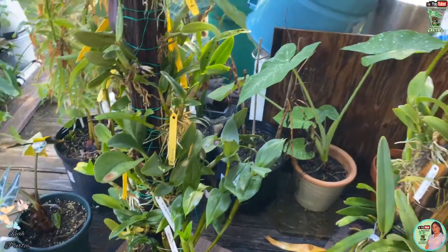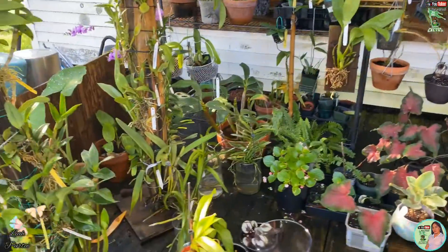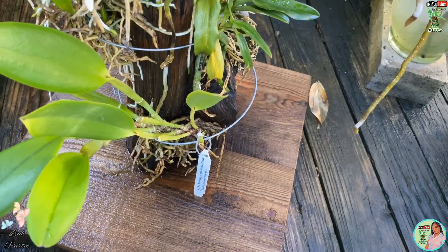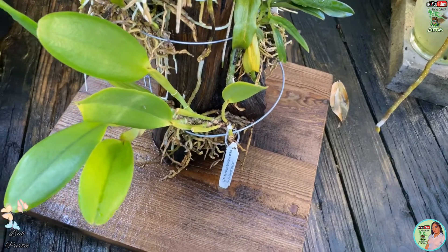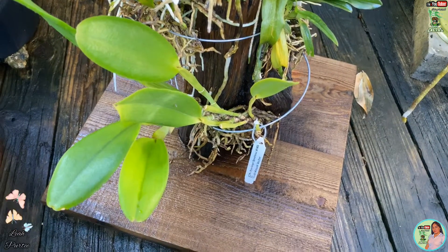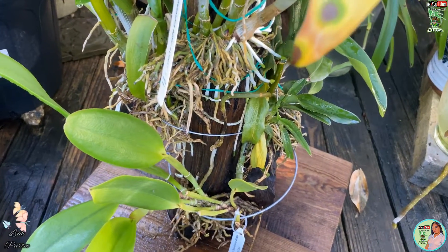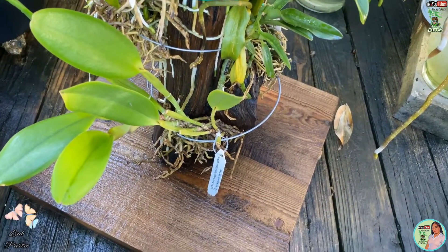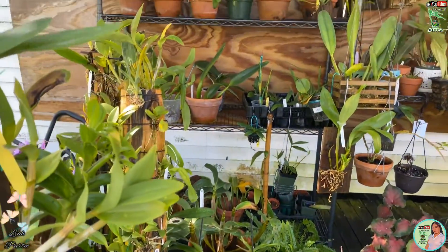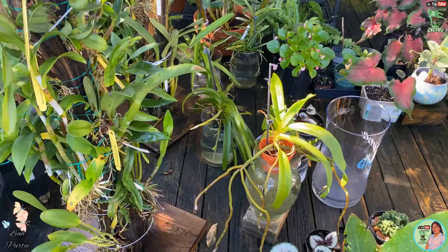Let me go further here. I think this is one of them — RLC, yeah, it's RLC Brice Canyons Plenty Fares. I will look at it later to confirm, but that's the last one that I mounted here. So that's my short update for my orchids — I will do more updates later.